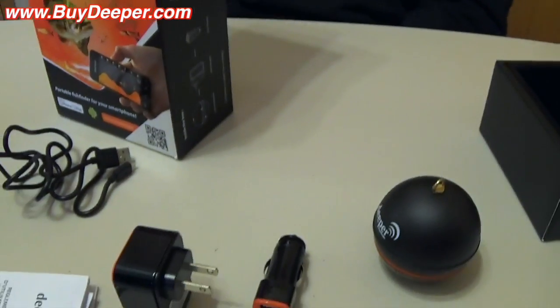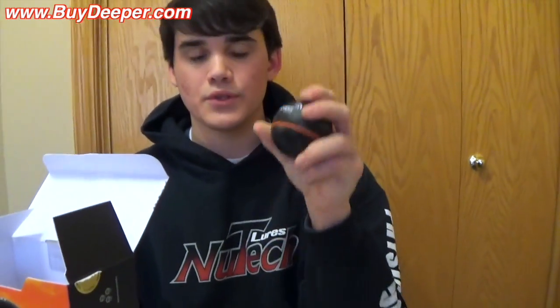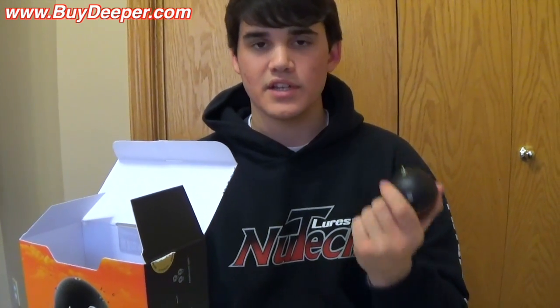It goes up to 130 feet depth and the Bluetooth range is 160 feet. It has its own Bluetooth built-in, so you basically just get your smartphone, connect them like you would anything else, and you're already set to go.